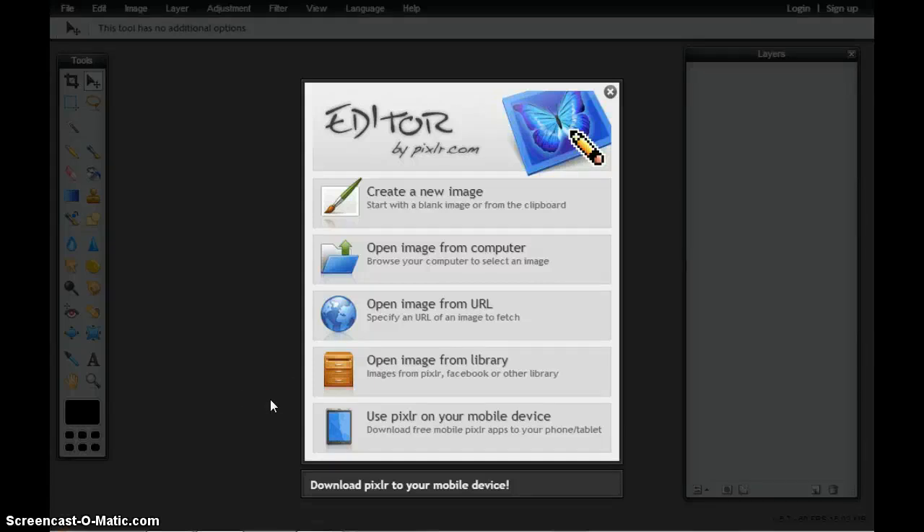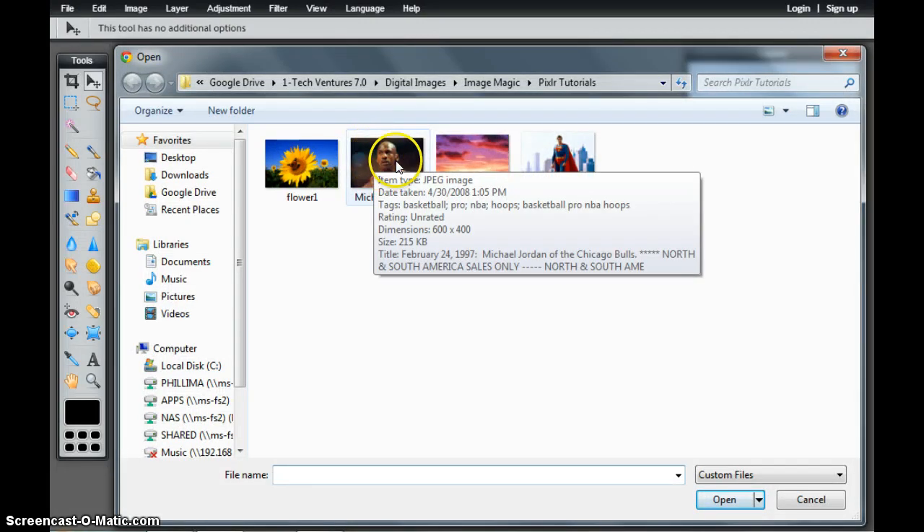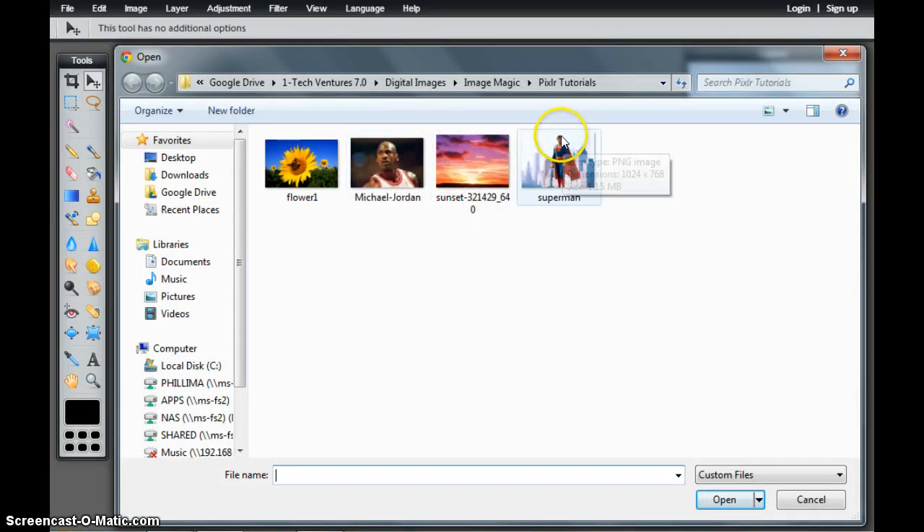In this tutorial, we're going to take a look at how to move pixels from one image and place those pixels on another image. In this one, we're going to take a look at taking the head off of Michael Jordan and adding that on top of Superman.